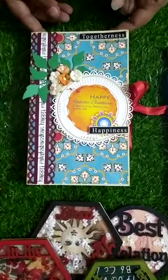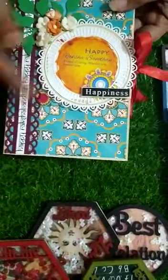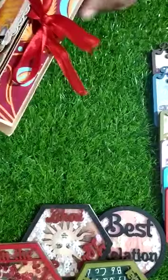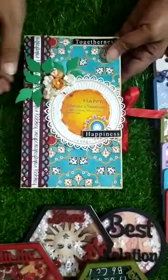Hello all wonderful crafters! This is box number three — basically a book box. It has decoration at the top, and as you can see, it's a nice decorative book-style box with the decoration featured prominently on top.